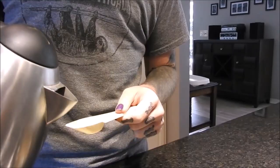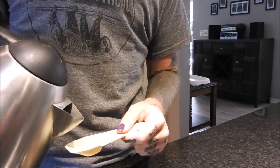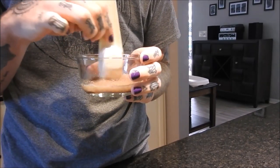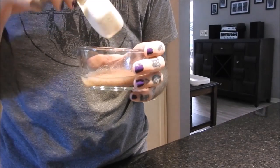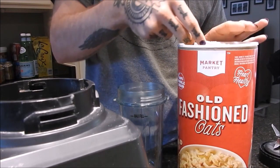Starting by making a flax egg: in a small bowl I am adding a tablespoon of flaxseed meal and two tablespoons of water, then I'm just going to mix that up and set it off to the side while I prepare the rest of the ingredients.